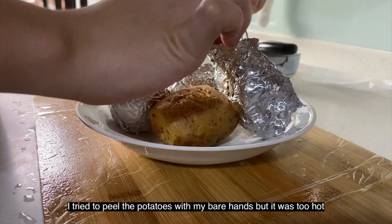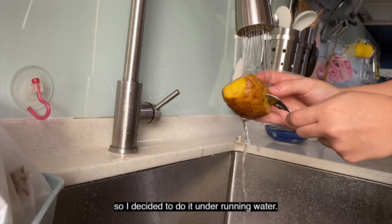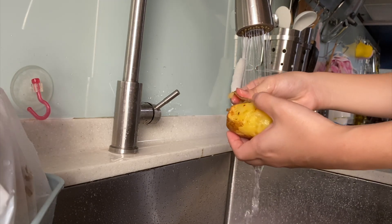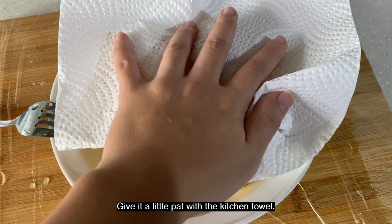I tried to peel the potatoes with my bare hands but it was really too hot, so I decided to do it under running water before giving it a little pat with the kitchen towel.